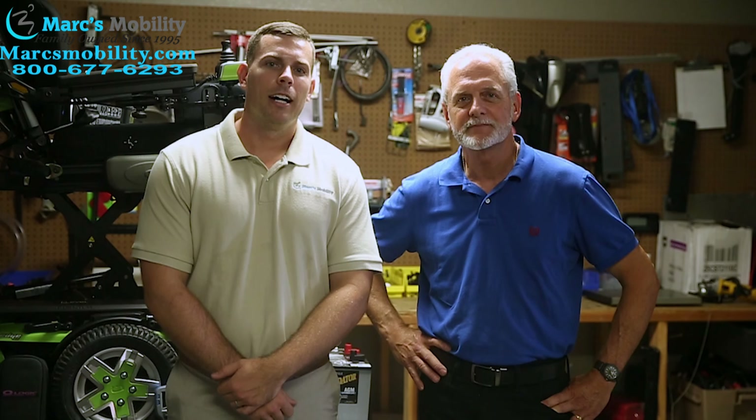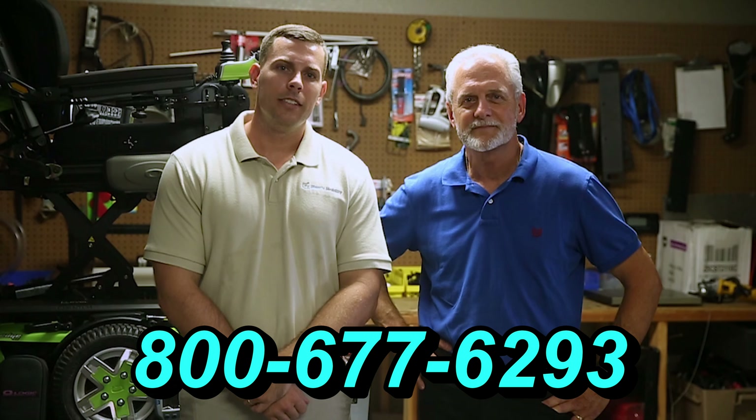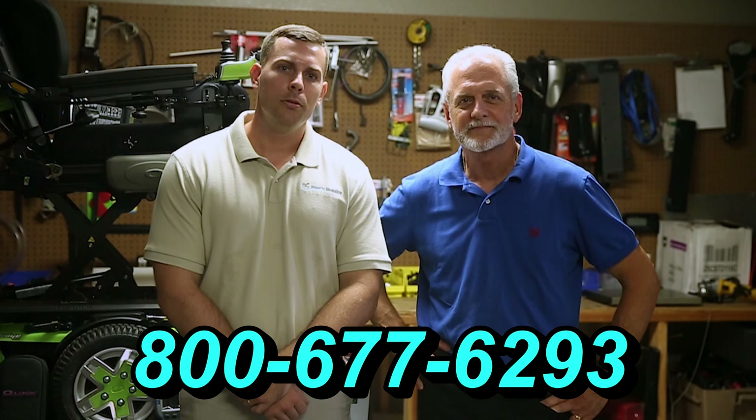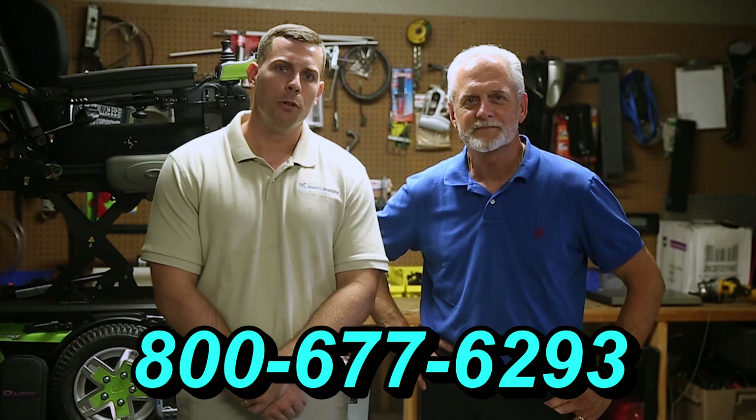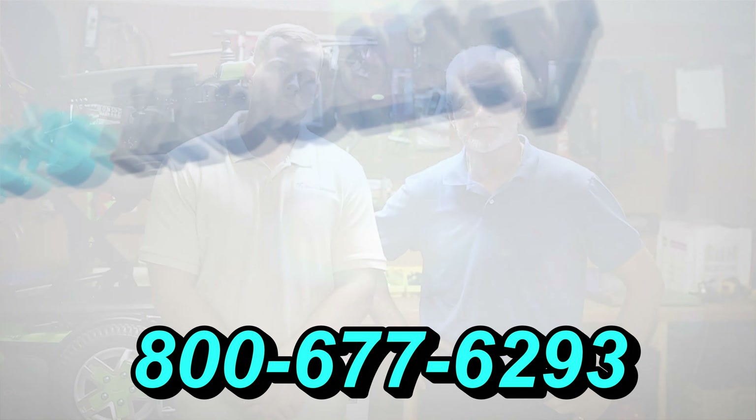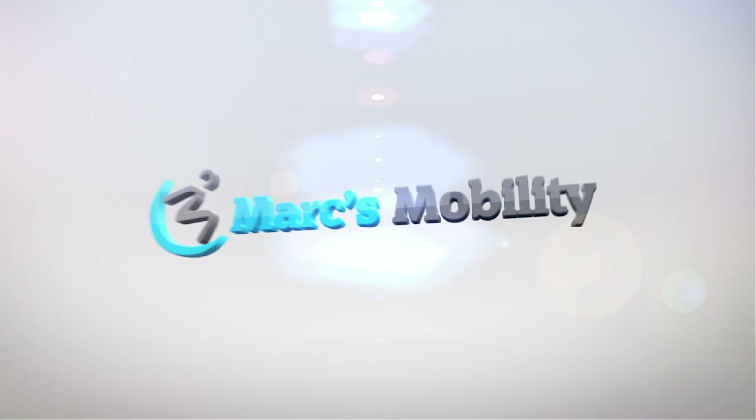I'm Mark and my name is Alex. We are a family-owned business for over 25 years. We have many products available, not just what you see in this video. If you would like to learn more, you can call us at 800-677-6293, or visit us at www.marksmobility.com. Thank you.